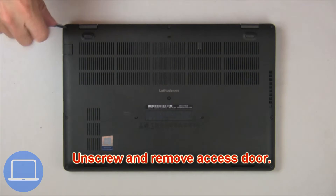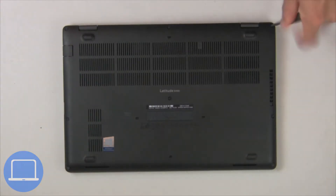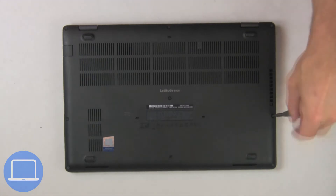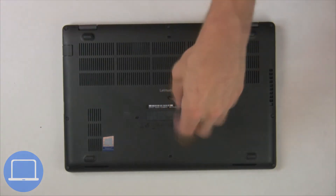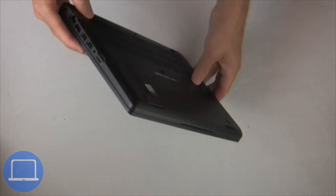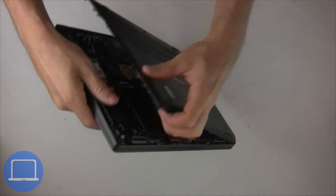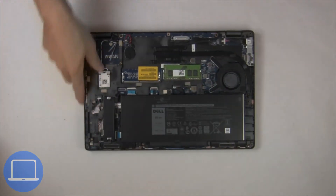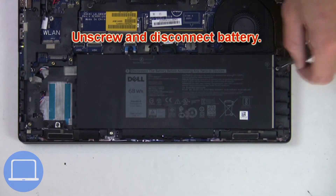Unscrew then remove access door. Now unscrew and disconnect battery.